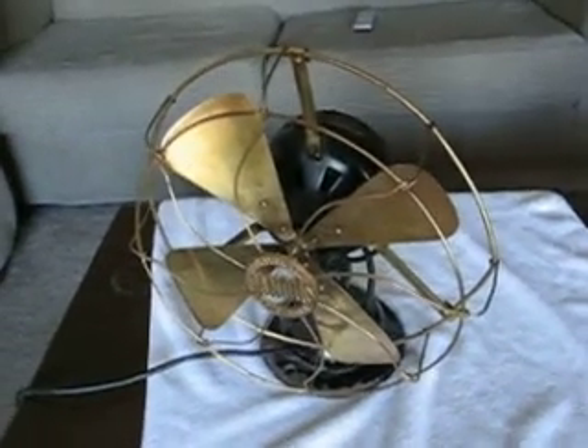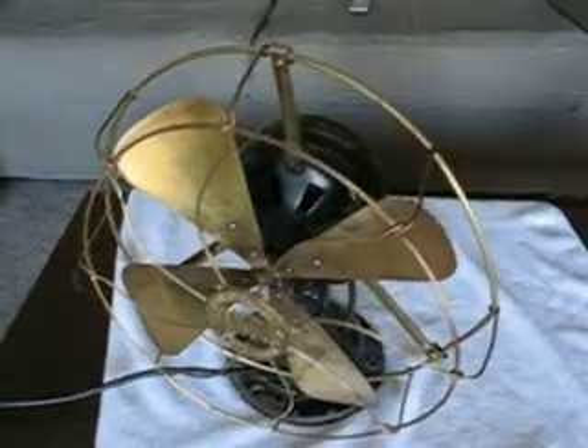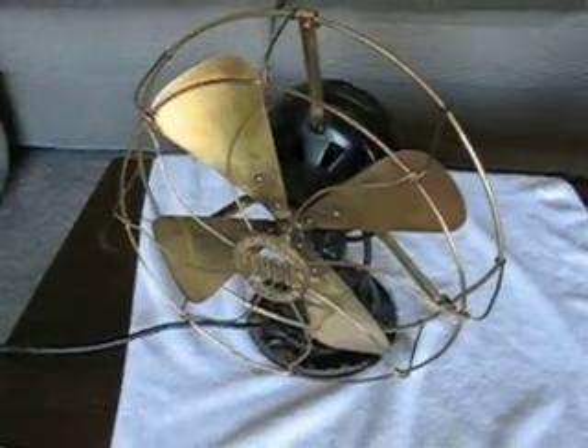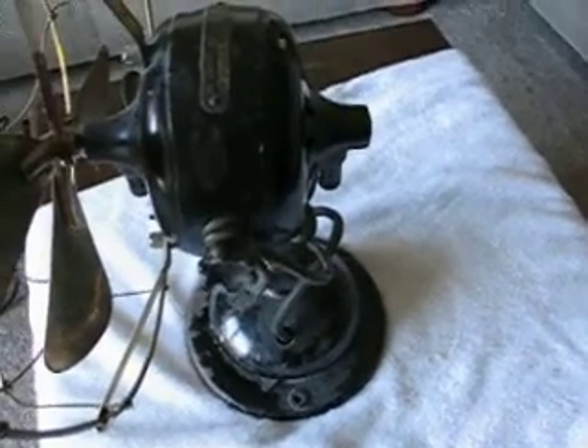Hey everybody, this is my as yet unrestored and entered in the ugliest fan contest in the DT forums. This is an Adams-Bagnol Jandice fan. Very unusual because it does not use a General Electric motor, but it has an actual Adams-Bagnol split phase motor.